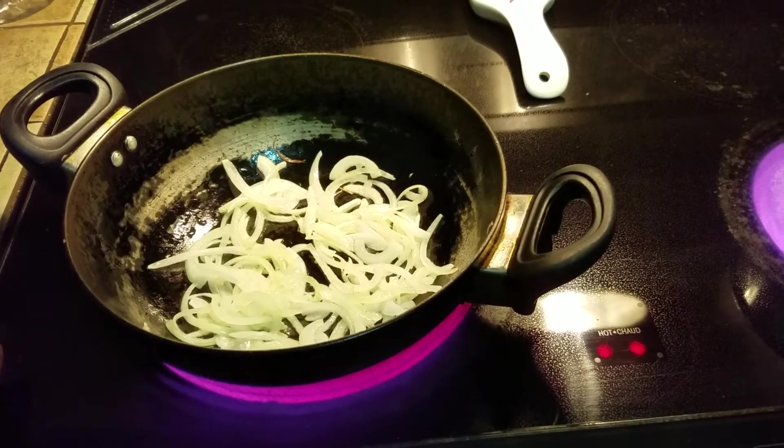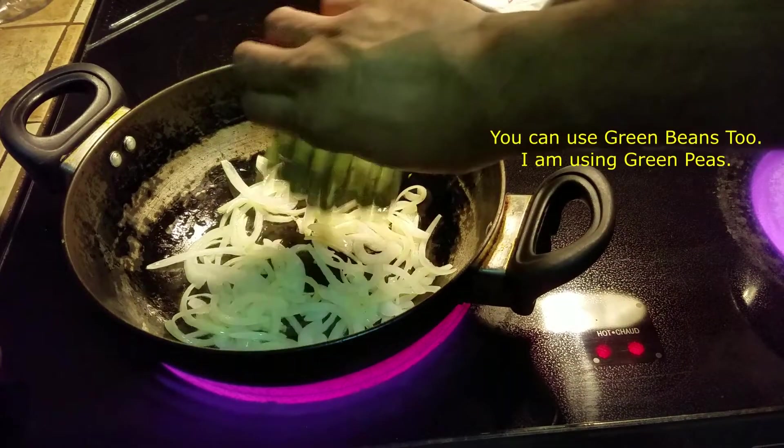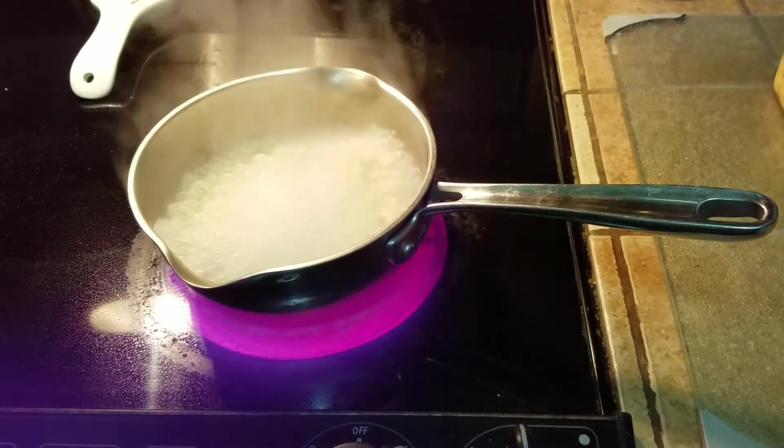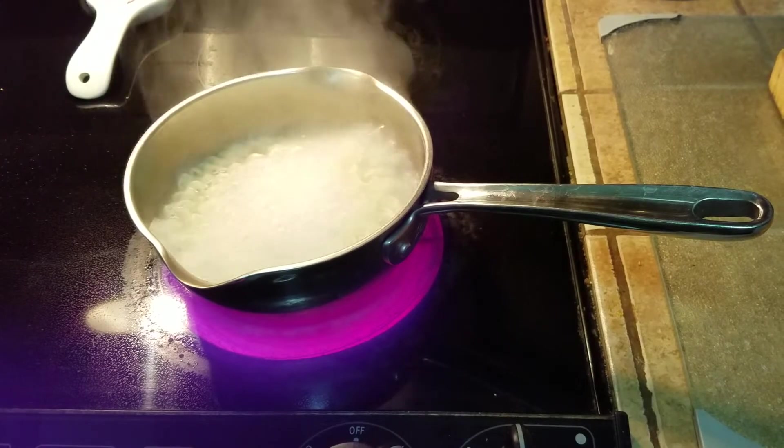As soon as the onions have become a little translucent, just toss in the green peas. And as soon as the noodles have separated, sift them and run them under cold water — that way they stop cooking.